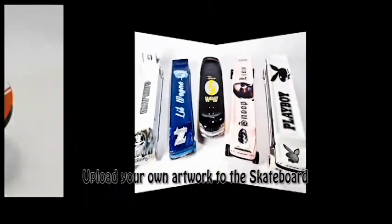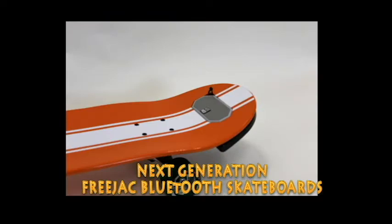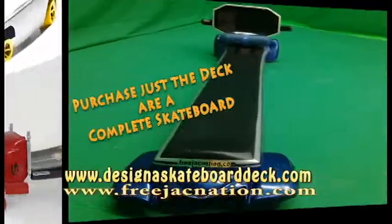And check this out — for a limited time only, next generation Freejack Bluetooth Skateboards with rally stripes and high color definition. Now you can buy just the deck or you can purchase a complete board.